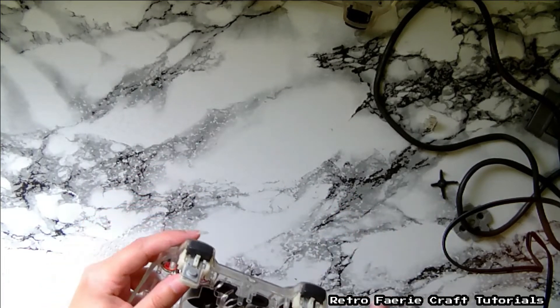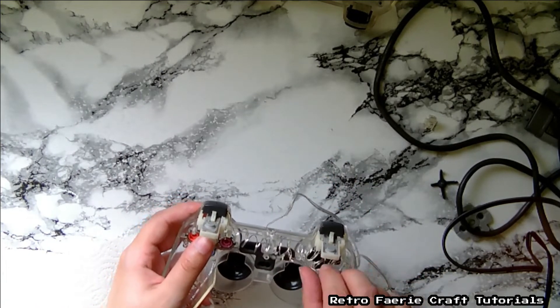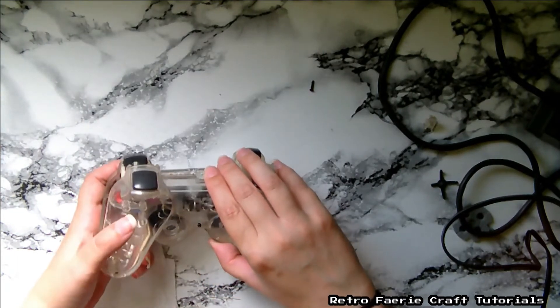I'm basically just going to spread the lights out as best I can, and make sure the wire to the battery pack is going out of where the wire would be to connect it to the PlayStation. As you can tell, this is actually a really old PlayStation 1 controller — that's why it has wires.